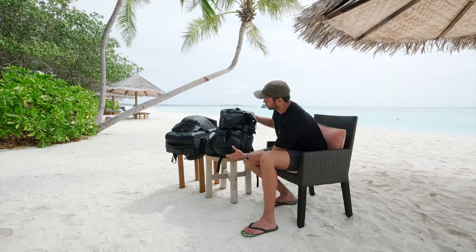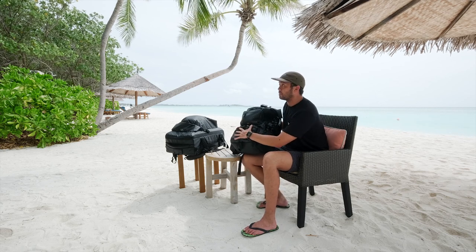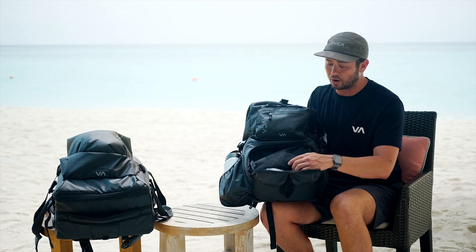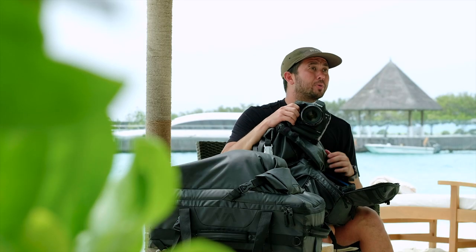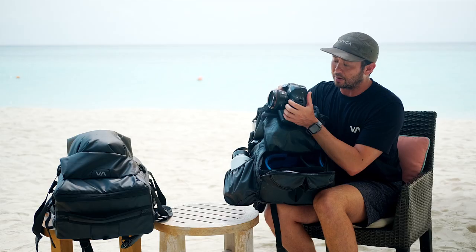First off, we have the backpack here — this is the second generation. In the bottom compartment we have the camera compartment: a padded, sealed compartment that is water resistant, able to hold the camera. On my trips I always bring two cameras — I have two Canon 1DX Mark IIs to get my job done.